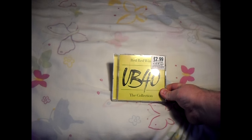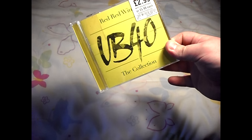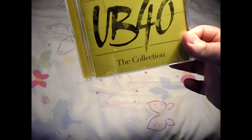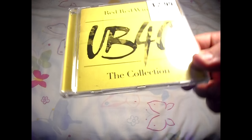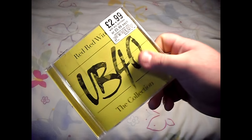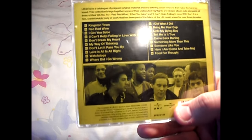This is the UB40 Red Red Wine: The Collection. It costs $2.99 with any purchase or $5.99 on its own. I got it with my DVD bundles — 5 for $20 — so I can get the $2.99 offer.